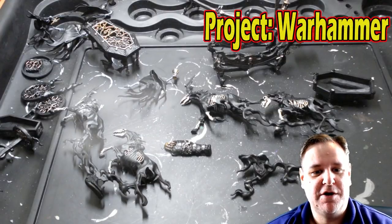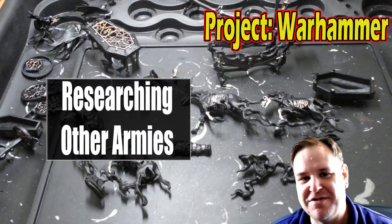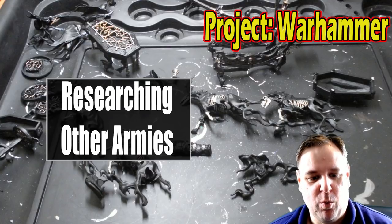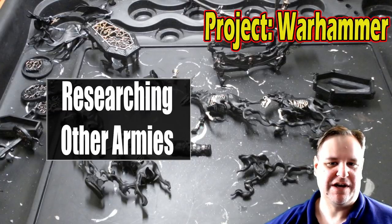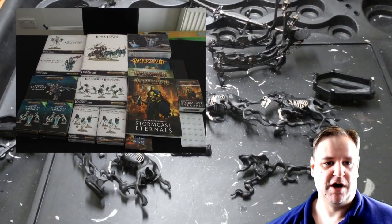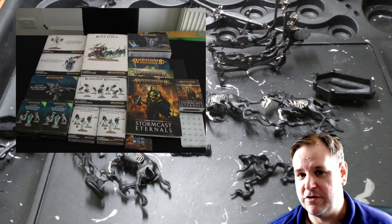Hi and welcome to another episode of Project Warhammer. In the background are bits of the Black Coach that I'm hoping to have finished this weekend. As I get towards completing the Nighthaunts, I've now got enough models to make a 2,000 point army, and a little bit over, because I want to swap in some units and try different things out. It's just a case of getting them constructed and painted.